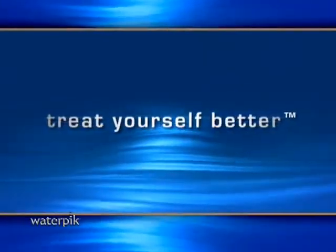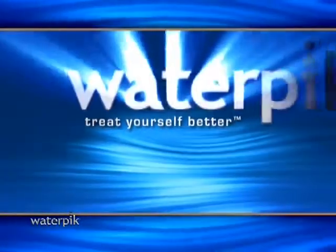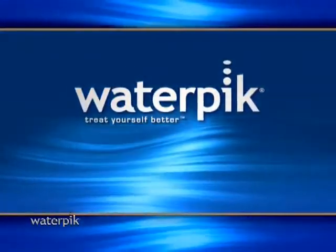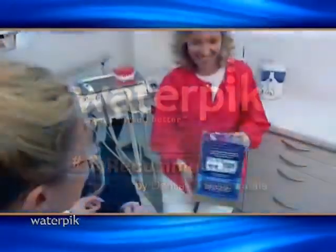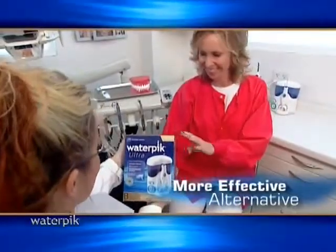Isn't it time you started to treat yourself better? Now you can with Waterpik, the dental water jet recommended by dental professionals. It's the easy to use, proven, effective alternative.